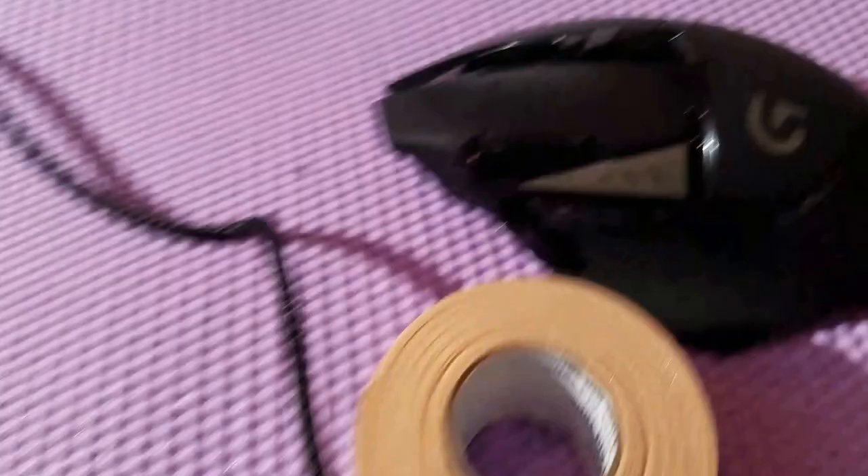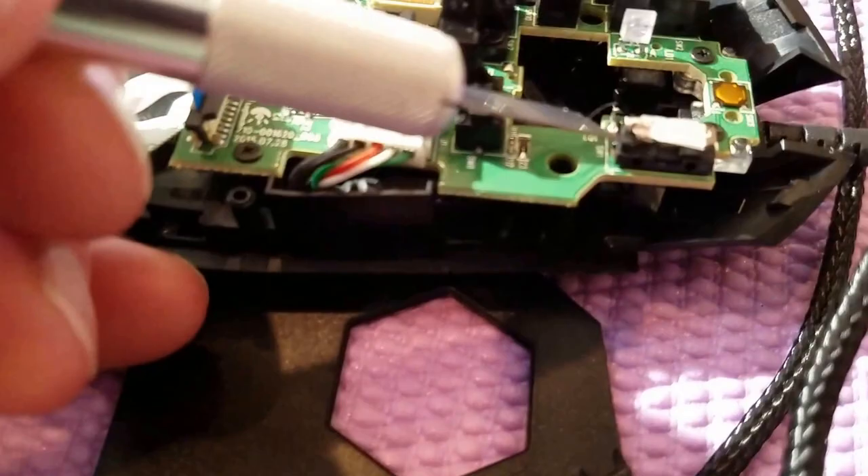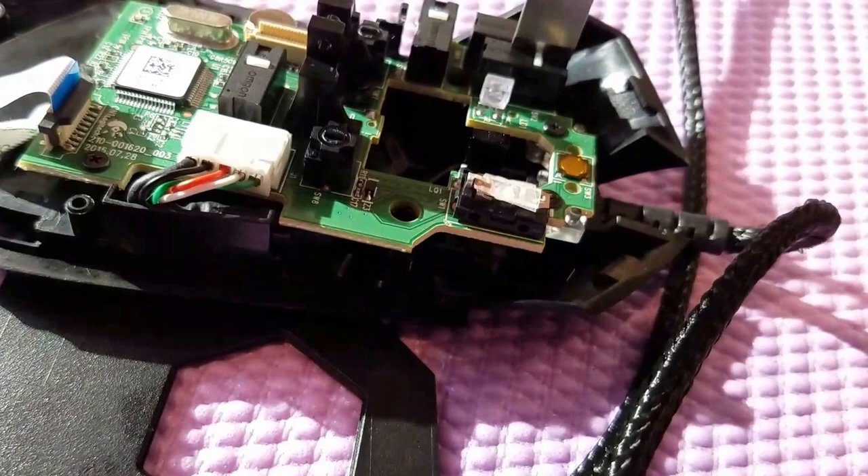This is a G602 Logitech Mouse and what I'm trying to do is make it silent, because it's a pretty loud mouse. I've taken it apart — this is the right click lift right here — and what I did is applied some clear tape to dampen that sound. I'm gonna put the switch back on and see if that helped.